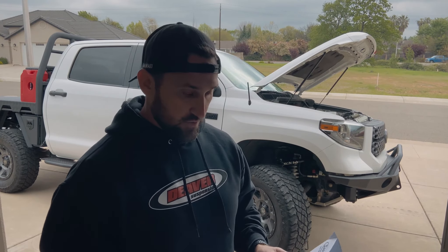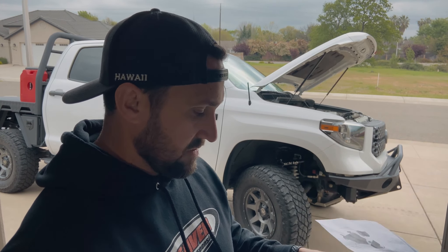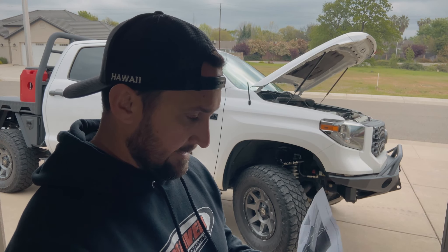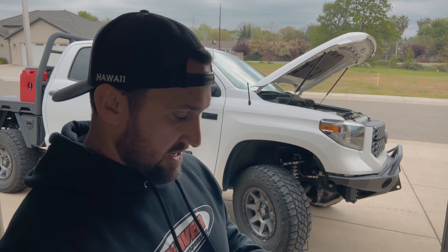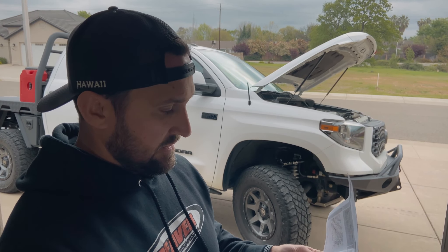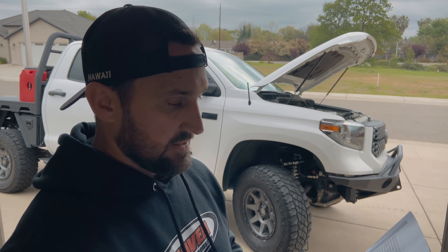So if we're looking at the directions, it says chop up your vehicle — basically destroy the front passenger fender, destroy your front passenger A-pillar, destroy your airbox. Basically, this is the point of no return.